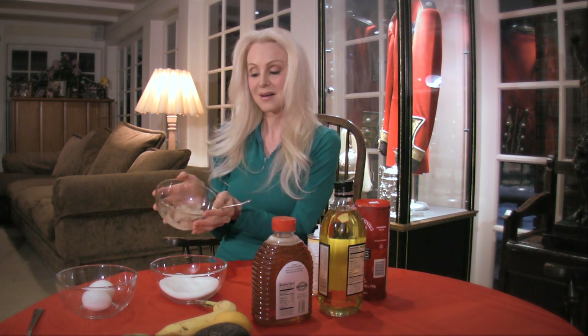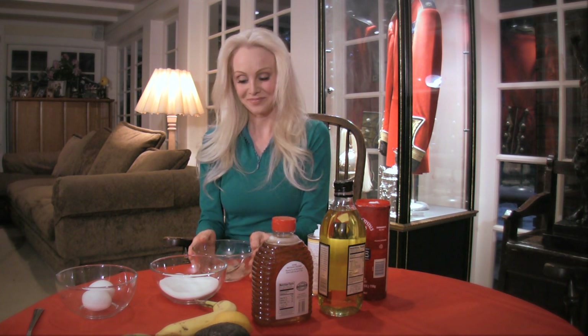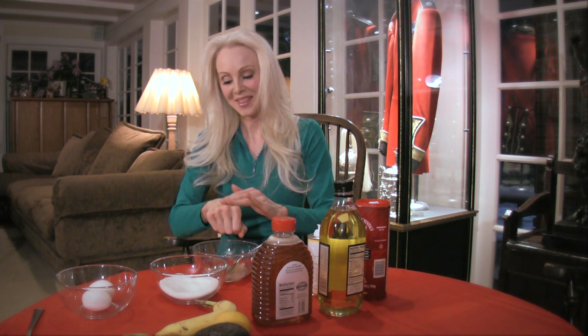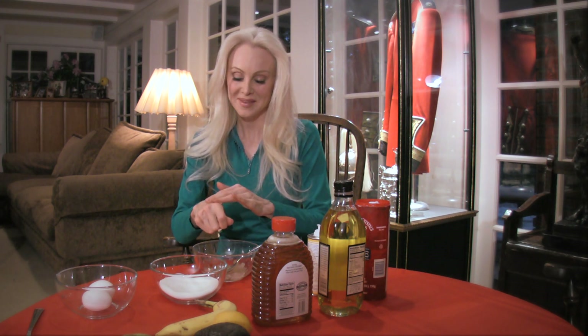There it is — it's a honey almond scrub. It smells heavenly, it's great for your skin, and you can make it at home. You almost want to eat it too! And then you rinse it off, of course. Well, that's my tip for today — until next time, it's Donna Spangler.